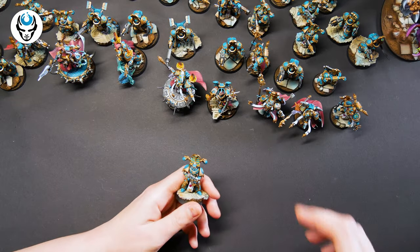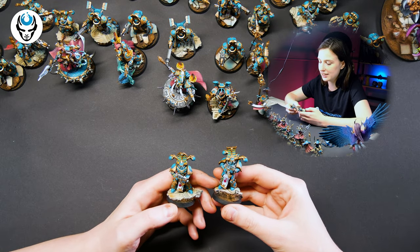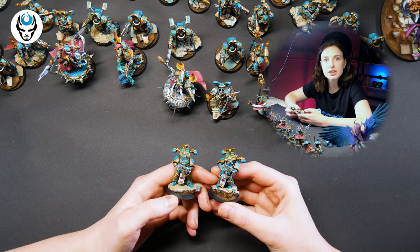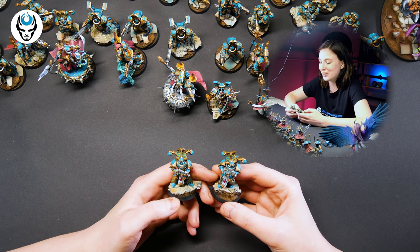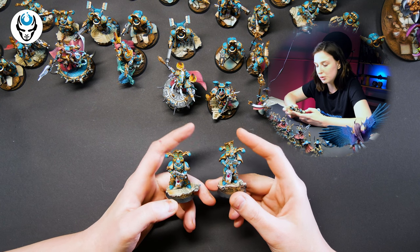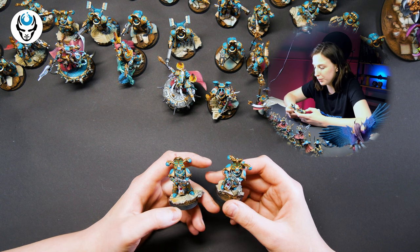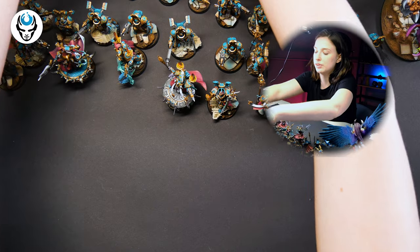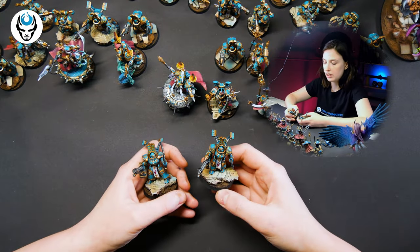Here we have some pretty rubric marines — really nice. I really like this turquoise undertone on the armor, really nice. And this gold looks just beautiful. Let's check out the Scarab Occult Terminators.